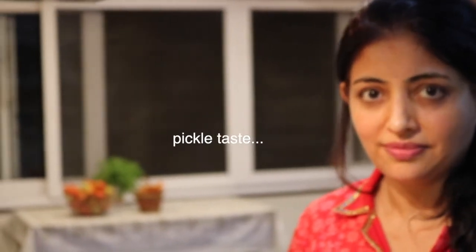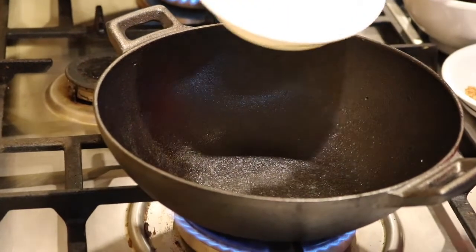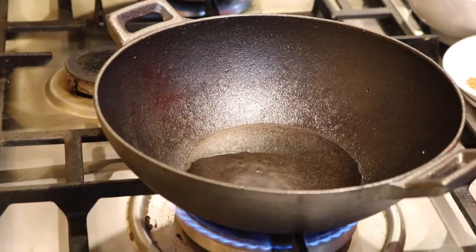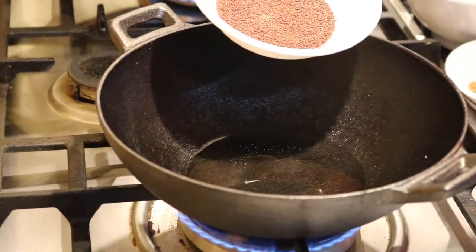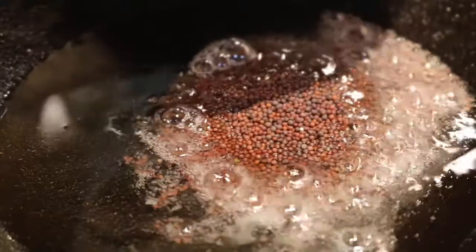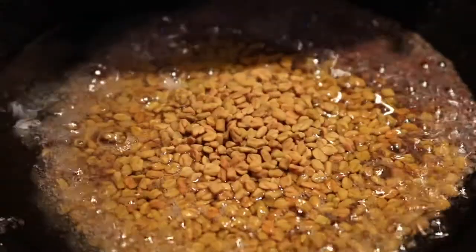As the tomatoes are getting cooked, we're going to make the dry spice powder that goes into this mixture in the later stages — and that gives it a pickle taste. Keep the flame to a very minimum and put about one tablespoon of oil into the wok. Add the mustard seeds, then the methi seeds, then the red chillies.